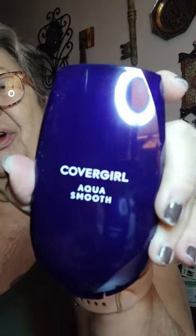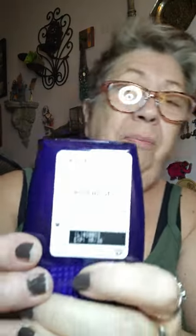I'm going to put on a little face here. I did buy a new foundation when I was shopping for my groceries the other day at the base. I bought CoverGirl Aqua Smooth — Aqua Smooth — and I got the color Buff Beige.